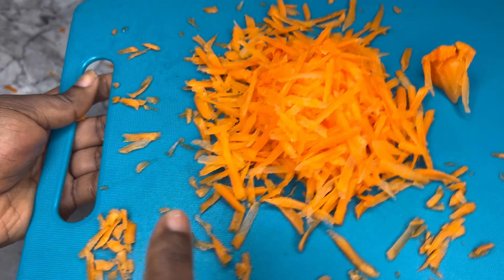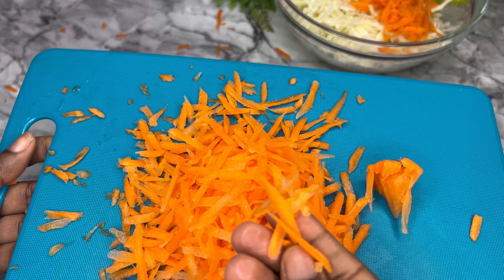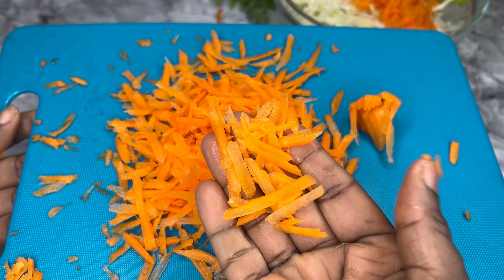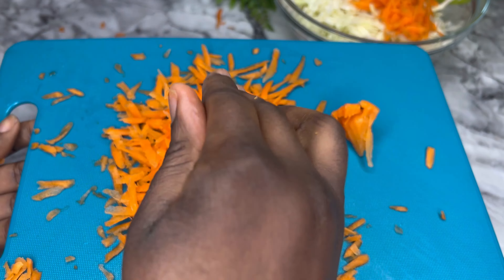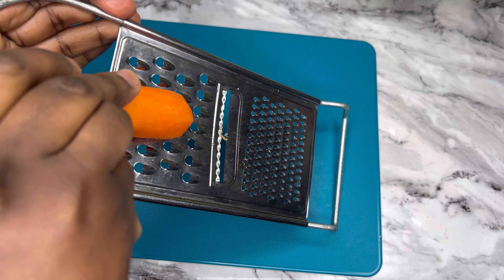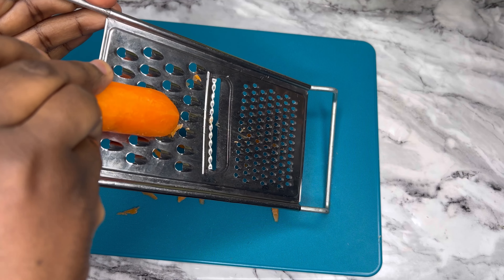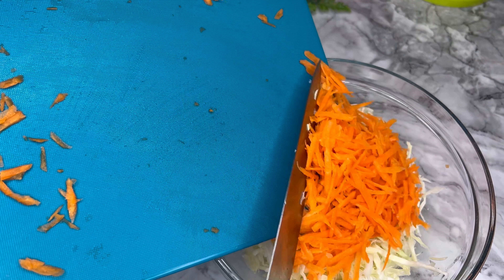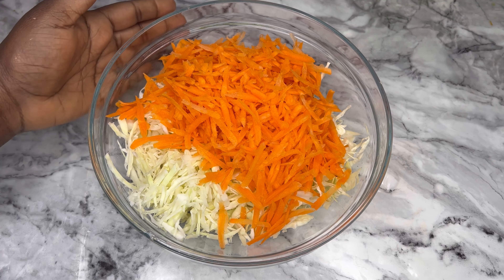This is how to prepare your carrots for your coleslaw. The festive period is around the corner and you want to make this for your visitors, so ensure to follow these steps. Remember — vertical to your grater, not perpendicular.